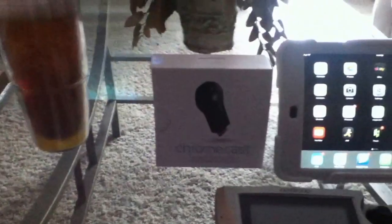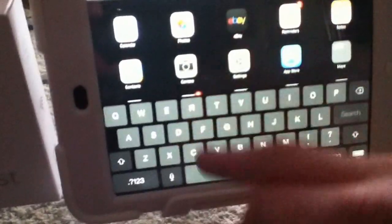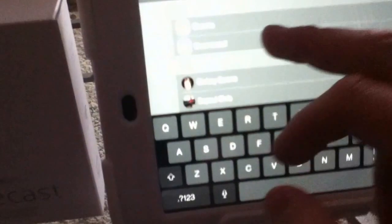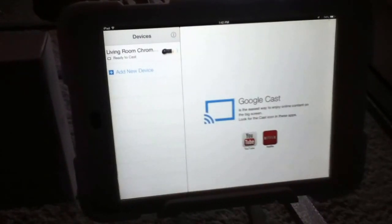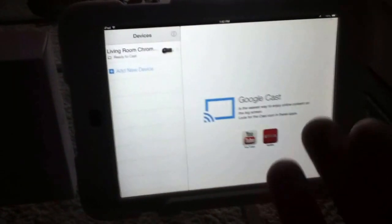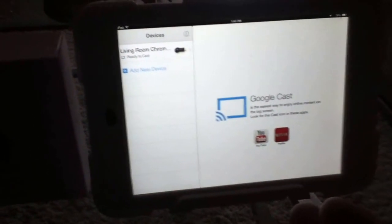Once you plug it in, you'll want to find the Chromecast app. This is an iPad mini. You find the Chromecast app — there it is right there. It shows 'living room Chromecast,' which is what I've named this device. The setup is really easy once you get it — it walks you through everything. You plug it into your TV, plug the power in, download the app on Android or iOS, and it searches for a Chromecast device and finds it.